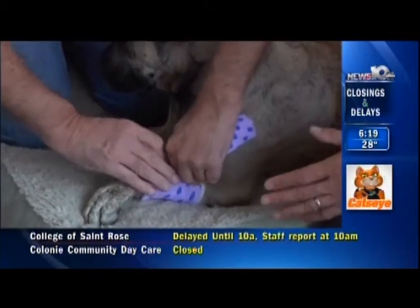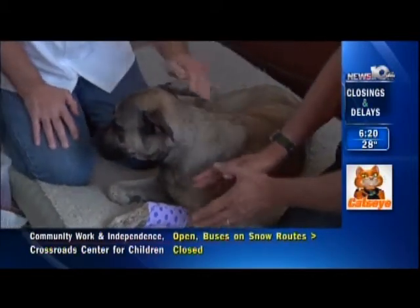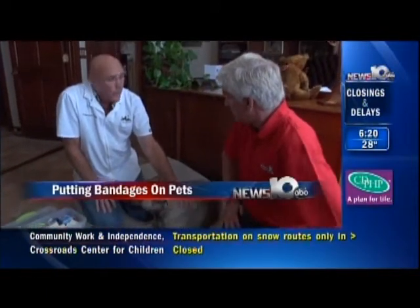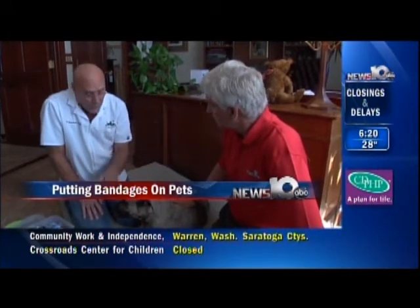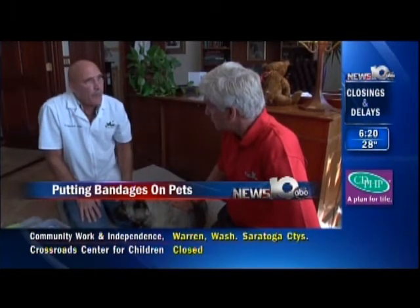If this was a more serious situation, obviously this wouldn't be enough. But you want to do something like this to slow down the bleeding. We can view this as first aid. This could be done even in the car on the way to your family veterinarian.